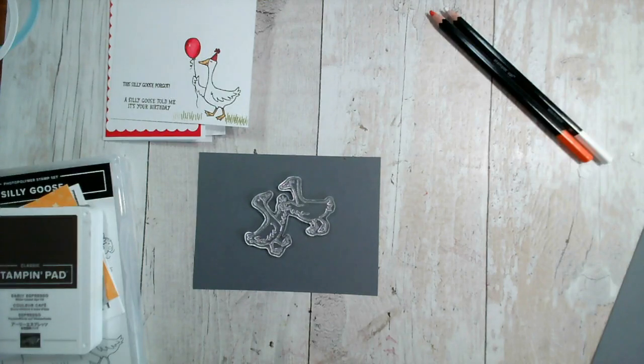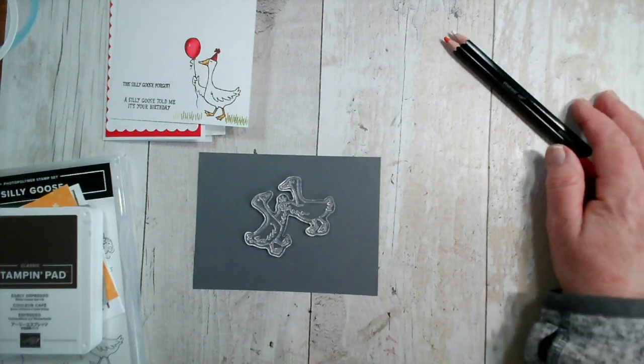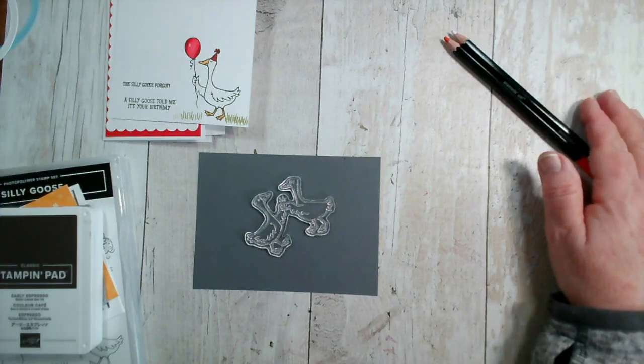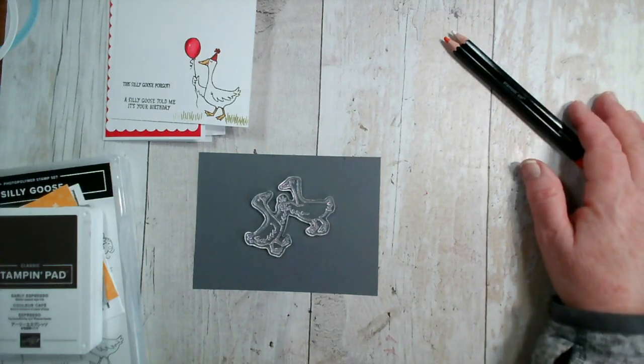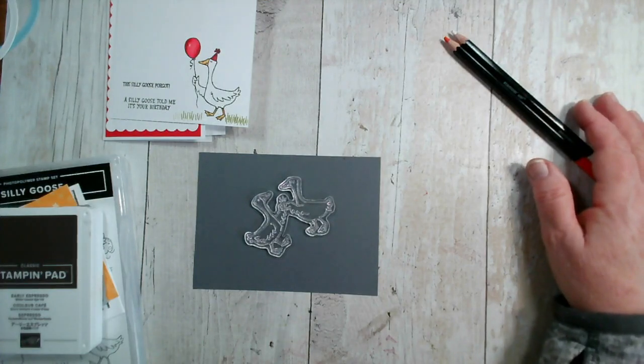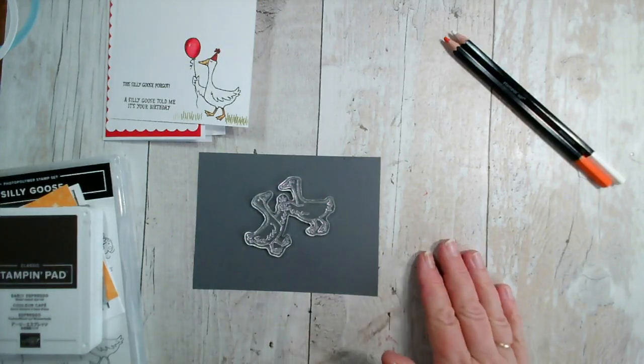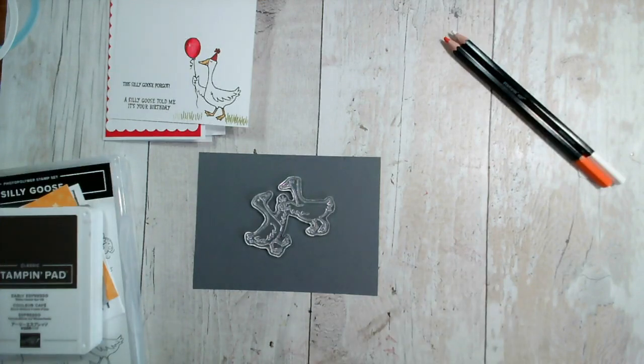Hello and welcome to our live crafting session today. My name is Jenny McCormack and I'm an independent Stampin' Up demonstrator based in the market town of Brackley in Northamptonshire in the UK. If you're watching live, do say hi and let me know you're here. If you're watching on replay or catch-up, whether on Facebook at Gemini Crafts or on my YouTube channel, pop any queries or comments in the comments section and I'll answer those as soon as I can.